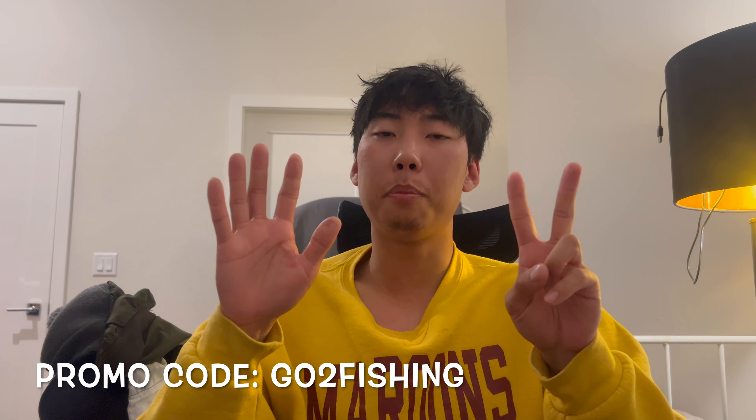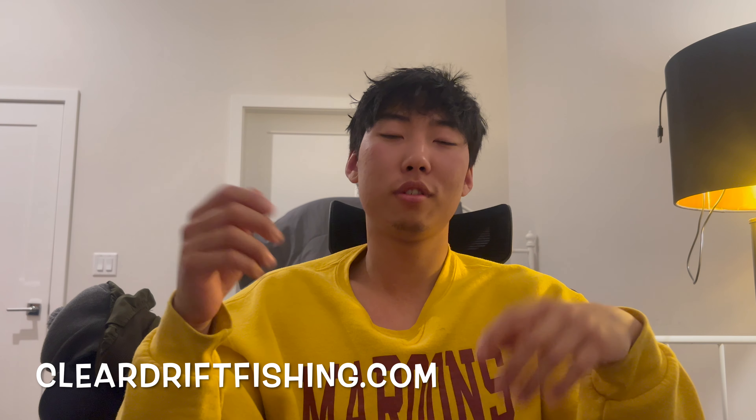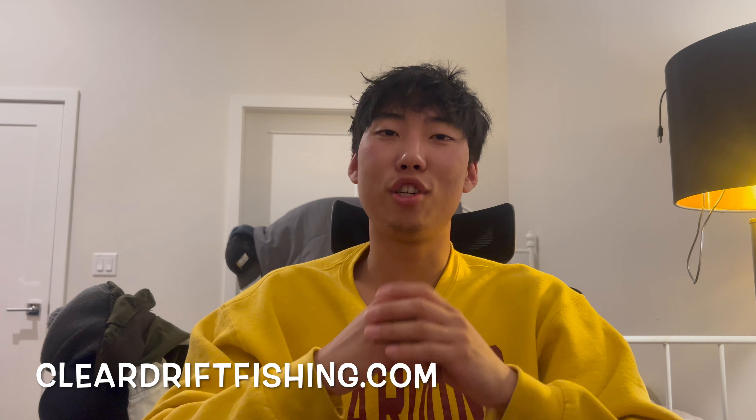That's pretty much the end of the video. If you're interested in these beads, they're from Clear Drift Tackle. Use the code GOTOFISHING for 25% off — that's a pretty good deal. They've been supporting my channel for a couple of years, so make sure you check them out. Hope you guys have a great rest of the season, stay safe out there, and maybe a coho video is coming — if I catch one. Until next time!